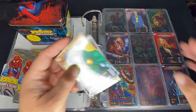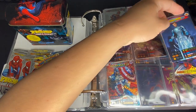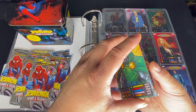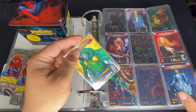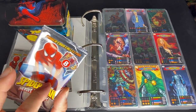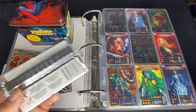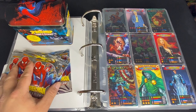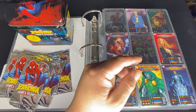I'm actually close to completing both of them. For the one that requires the Marvel logo, I think I only need 3 cards. For the one without the logo, I still need around 6 cards. Hopefully I get some today as we open these packs. I purchased them from a seller in the UK, so I'm not exactly sure which type of cards I'm going to get — Marvel logo or without.